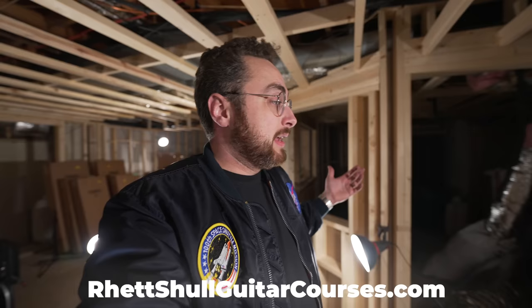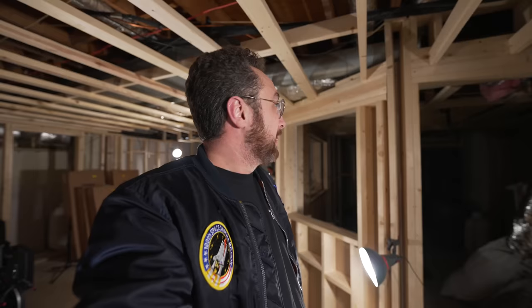A quick plug for my video courses: I've got a brand new course called Fretboard Fundamentals — Crafting Tasteful Solos. It's a lead guitar course, a little over three and a half hours long. You can check it out in the description box below. It's a great way to support this channel and help me finish the studio build — I've got to buy more lumber.